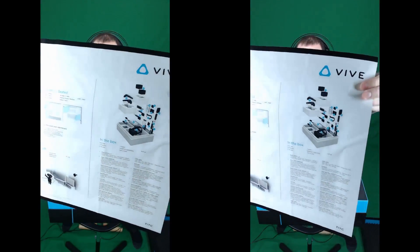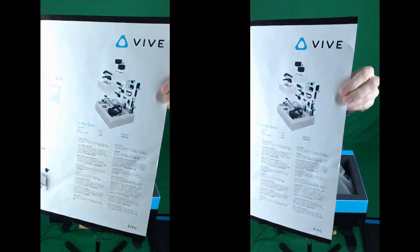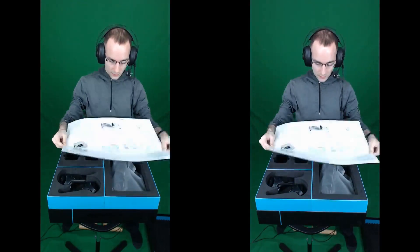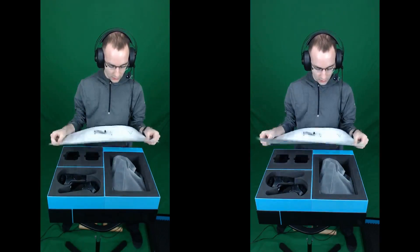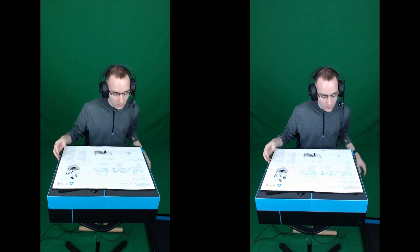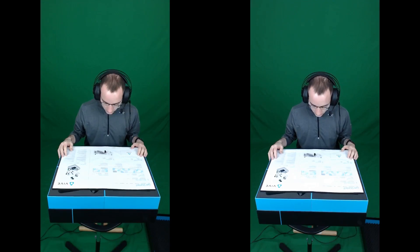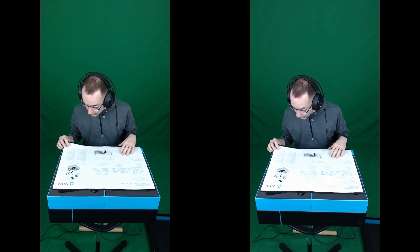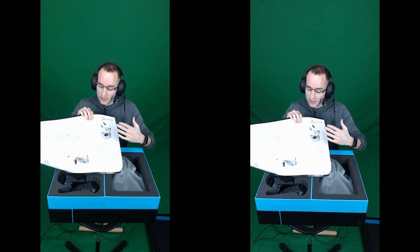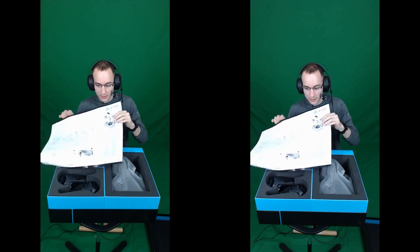I'm sure you'll find PDFs of this available online. From what I can tell, since this is the first time I'm actually seeing this too, it's just some of the usual information about where to set up the lighthouse base stations, where to go to download software, and everything that should be in the box. I'm a huge fan of visual guides of what's in the box — I hate it when it just has a list and you have to guess what it looks like.